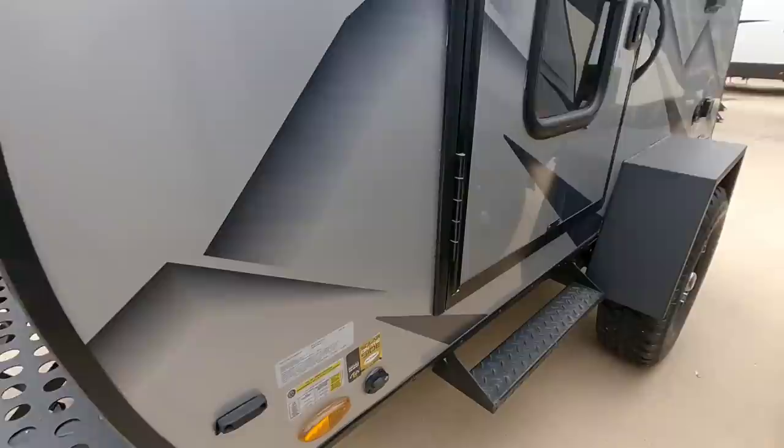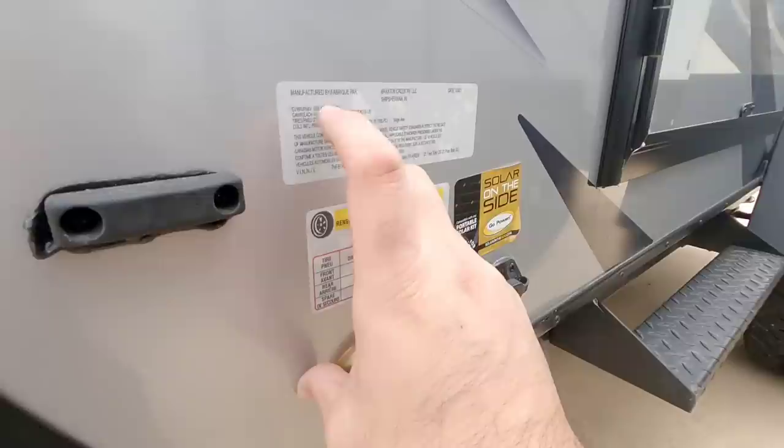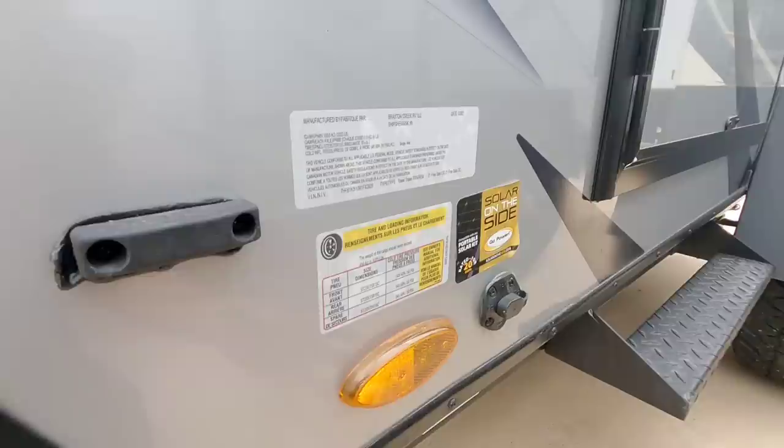Before we get started let's take a look at the numbers. This has a gross vehicle weight rating of 2,325 pounds and a cargo capacity of 1,000 pounds. So this thing dry is a little over 1,300 pounds.